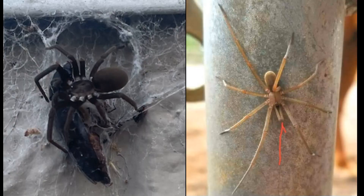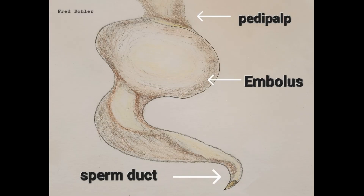Then we have the crevice spider — the female is the heavy-bodied dark one and the male is the skinny yellow one. I have a little red arrow pointing to the male's pedipalps because the male crevice spider is often mistaken for the brown recluse, but it's much longer-legged than the brown recluse and the pedipalps are much longer.